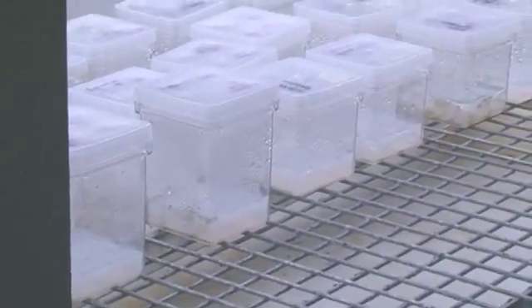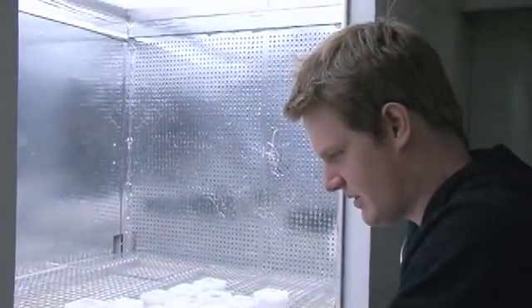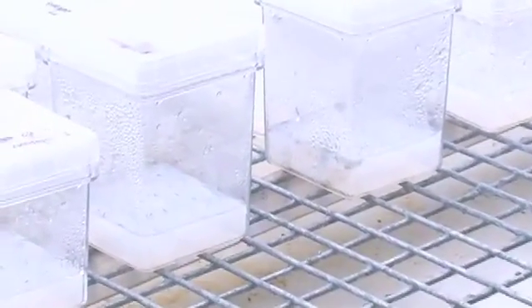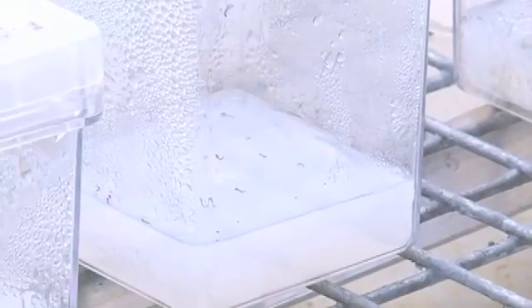I've got 1,050 seeds — Calluna vulgaris, which is heather — collected at Beacon Hill in Lincolnshire last year. They need to be kept in a fridge for about a year because they're dormant. You break their dormancy artificially in a fridge; otherwise they simply won't germinate — they'll just sit there for years and do nothing.